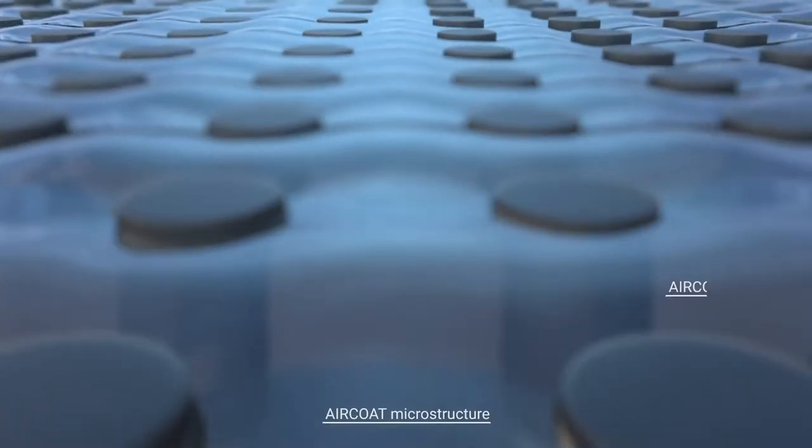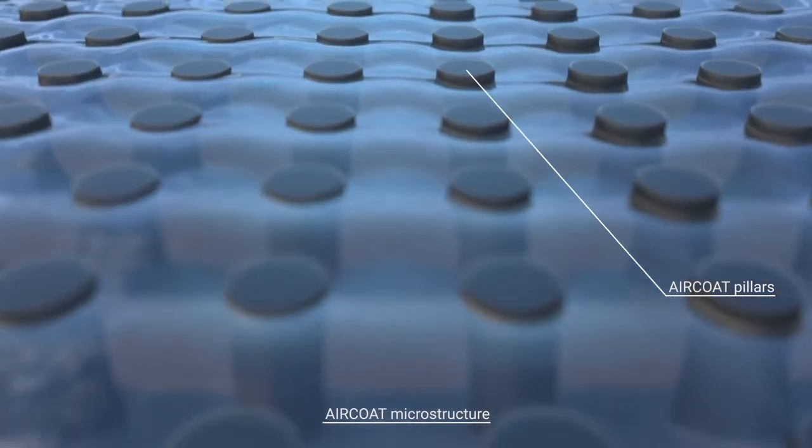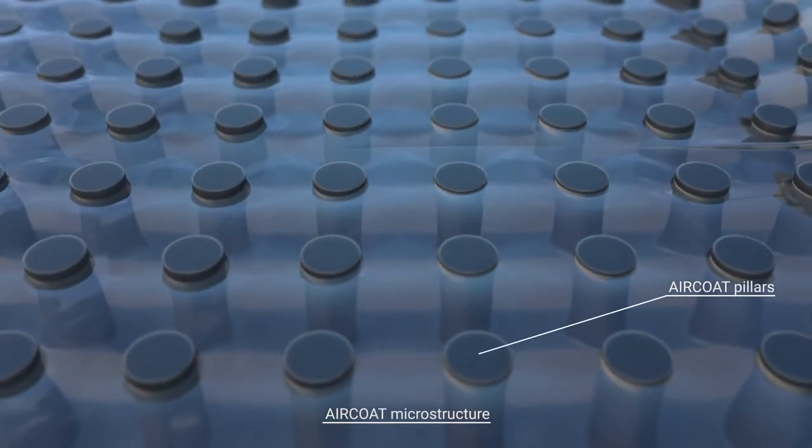In our artificial FOILs, we use tiny, specially designed pillars to perform the same task. For the ECHOD FOIL, we chose to have a fouling release coating.